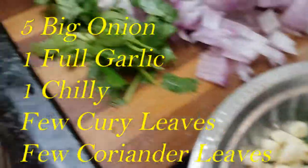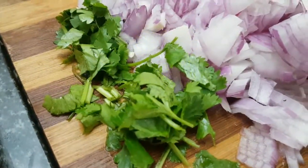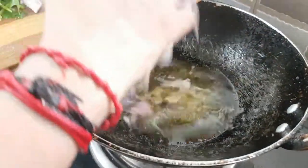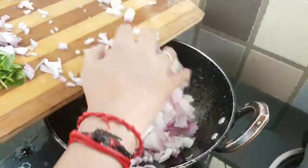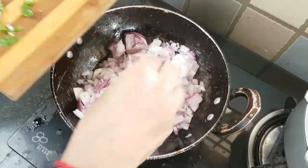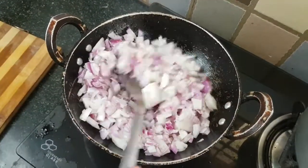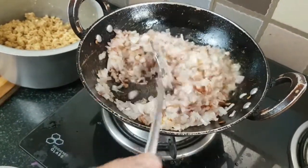You can taste it with a bit more flavor. Put some salt in the bowl. The taste is good. How well the taste is — the color is very good.